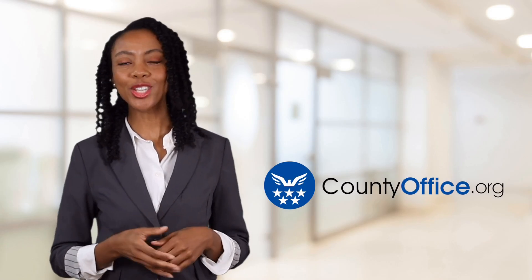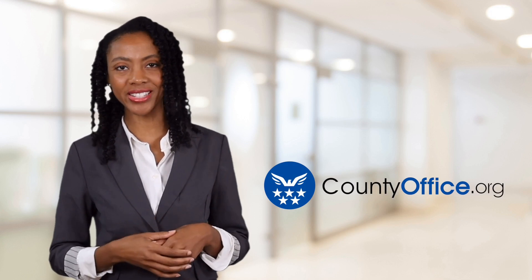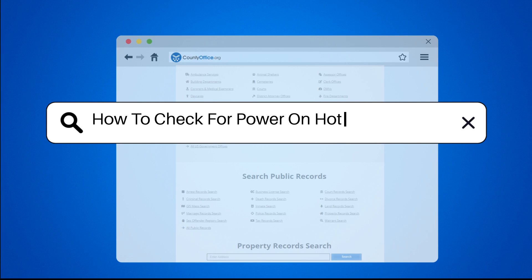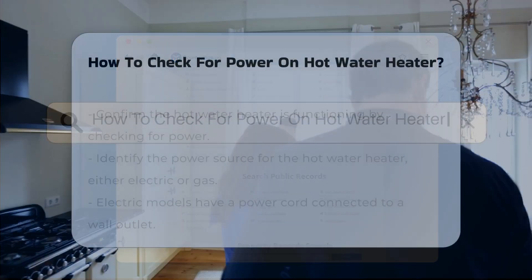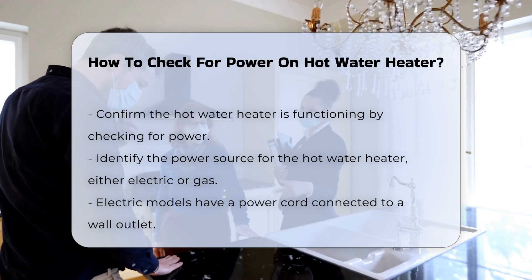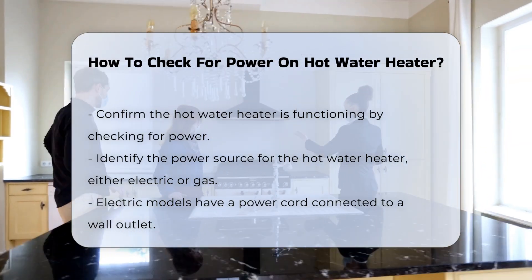Welcome to County Office, your ultimate guide to local government services and public records. How to Check for Power on Hot Water Heater: To ensure your hot water heater is functioning properly, it is essential to check for power. This process involves several steps to confirm electrical connectivity.